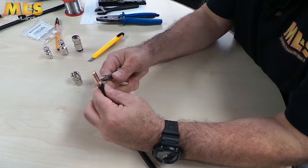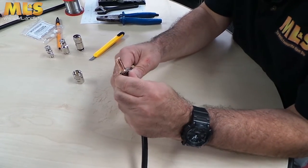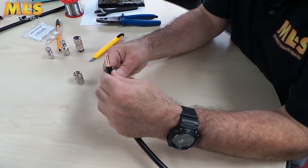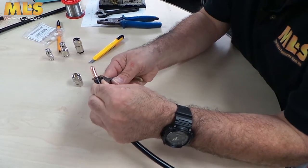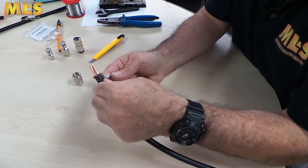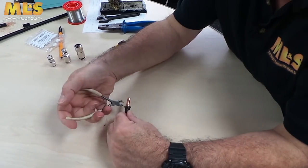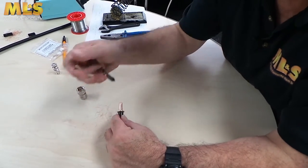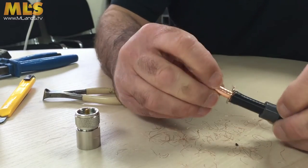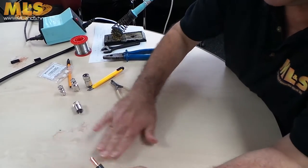Then we trim off, like before, with wire cutters. I'm doing quite well on this because I forgot my glasses, so I've not made any mistakes so far - quite impressive! So that should be pretty much about it. That's nice, you can just tidy it up, and just push the gland back like that. And that is it.